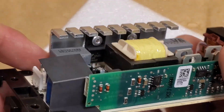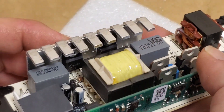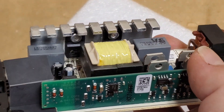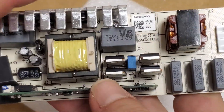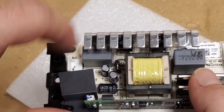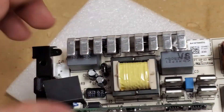I have some scrap power supplies that I pulled some 19 and 20-amp, 600-volt N-channel MOSFETs out of, so I'll probably use one of those if that's the problem. I think that's the problem only because I don't see any burn marks anywhere else, and the way the power supply was damaged indicated there was a fault on the primary side before it switched to the high voltage.